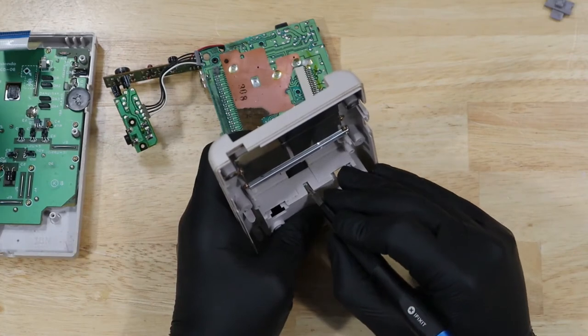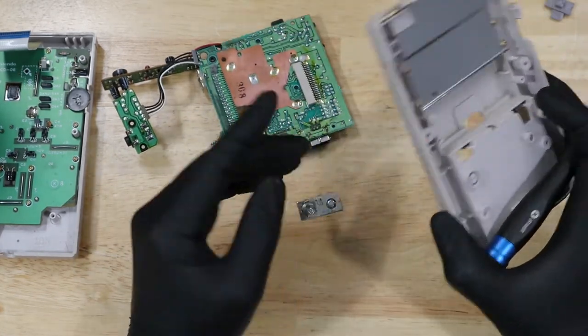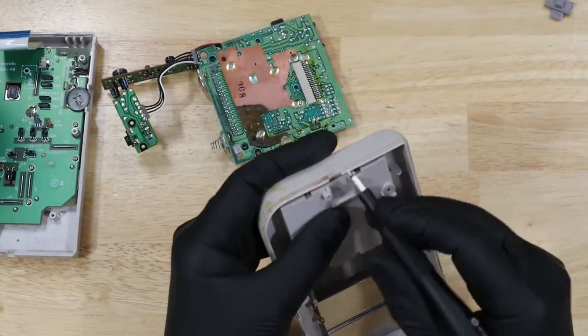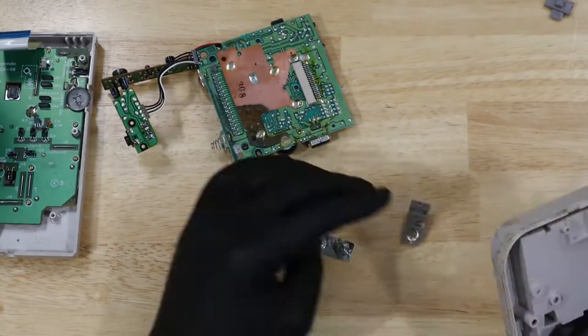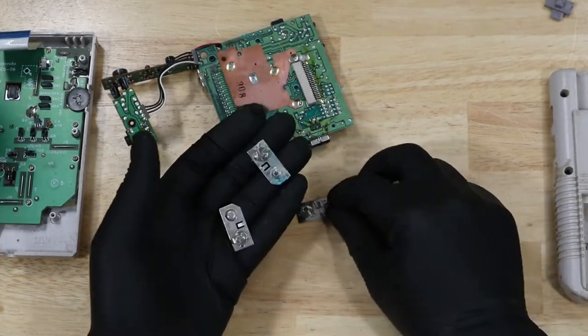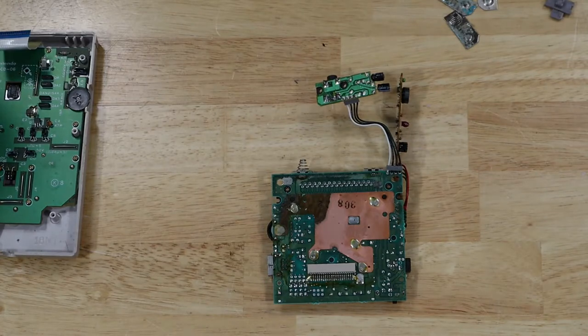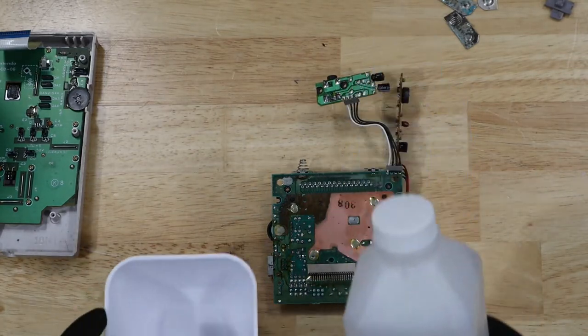Time to go ahead and pop out these terminals. They are pretty rough. Let's give the board a good clean with some isopropyl alcohol.